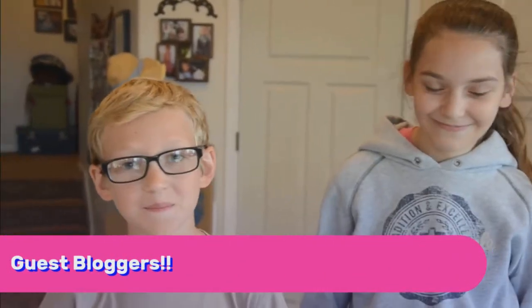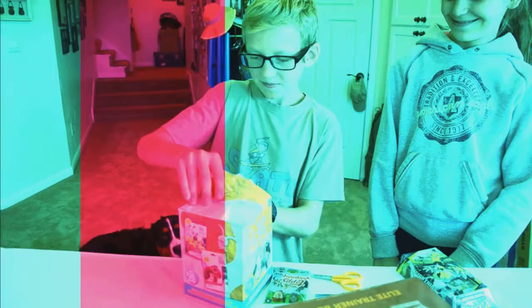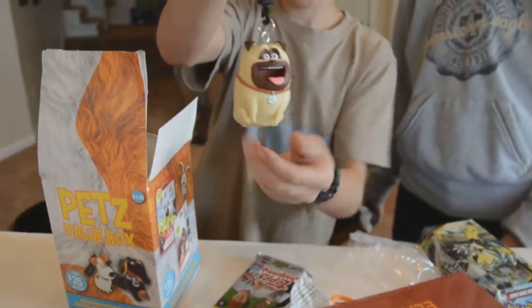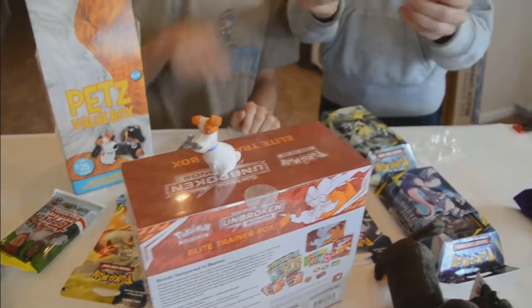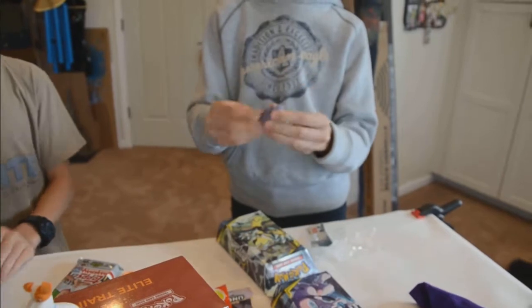Welcome folks, I have guest bloggers today. Let me get that open — oh, what's in there? We got a little buddy plush! That's cute. That would be cute on a backpack, or just as an eraser — everybody needs an eraser. Super cute! Is that all that's in there? Oh, there's more!